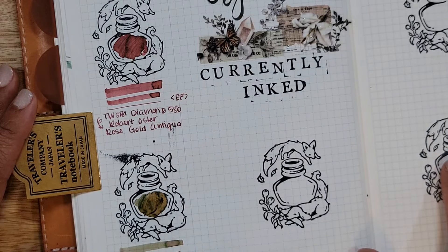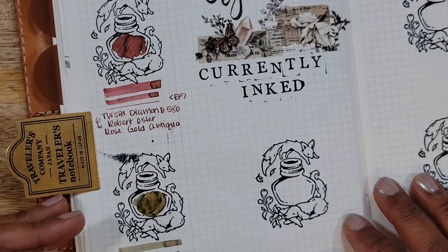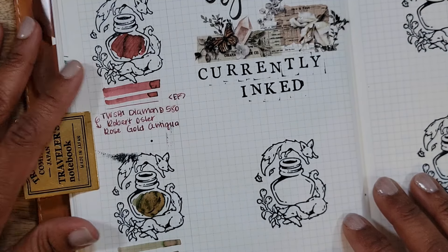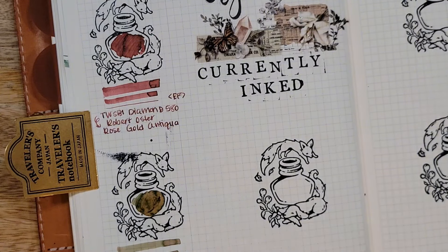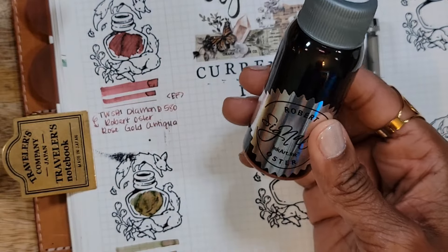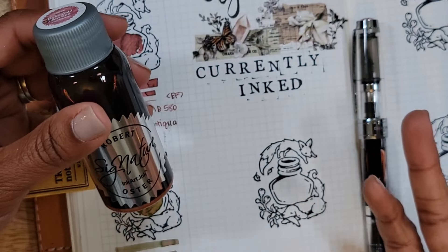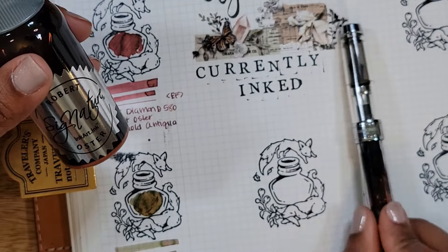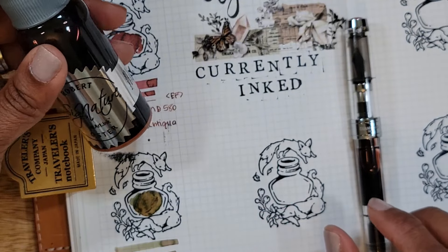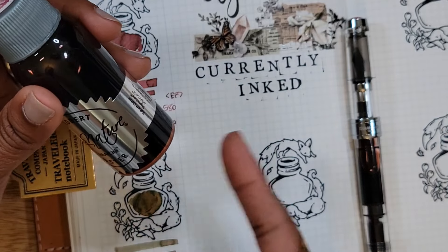My camera stopped recording and I didn't realize it — I was steadily talking, swatching, writing, and reviewing. So I'll do a quick recap. The Twisbi Diamond 580 is inked with Rava Oster Rose Gold Antiqua, and I did not shake it, so all the shimmer is still at the bottom. I don't really want shimmer in my pen when I write; I'm okay to make a splash of ink on the page for decorative purposes, but otherwise I ink from the top and keep the shimmer at the bottom.